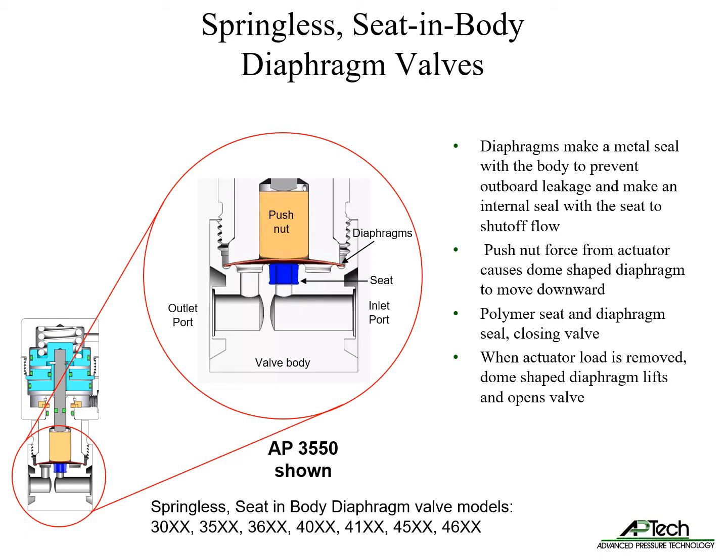Actuator force causes the dome-shaped diaphragm to move downward, affecting a seal between the seat and diaphragm. When the actuator downward force is removed, the dome diaphragm lifts, breaking the seal. This allows flow between the inlet and outlet ports.